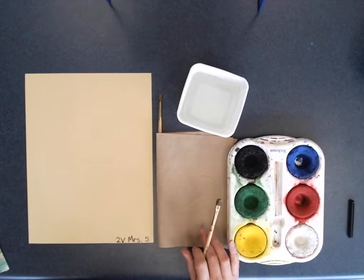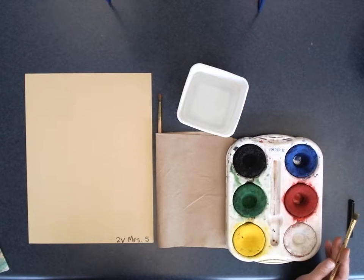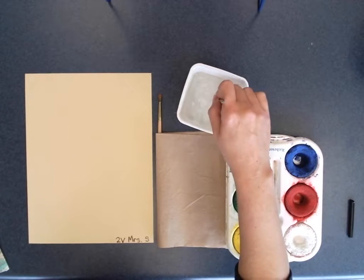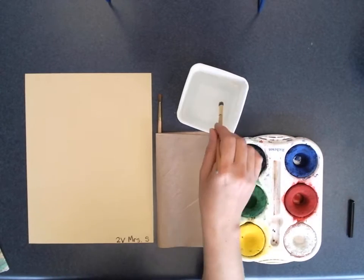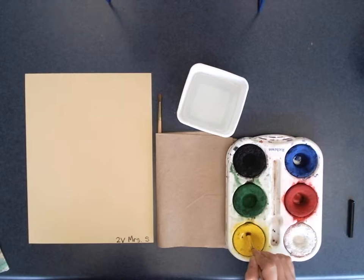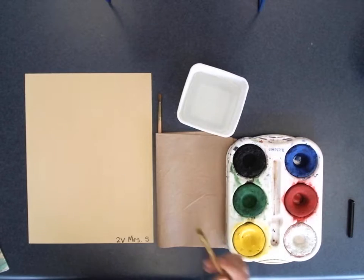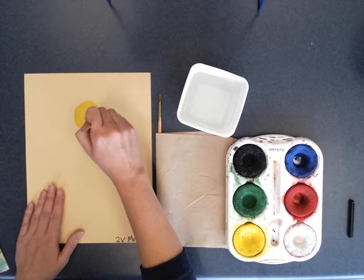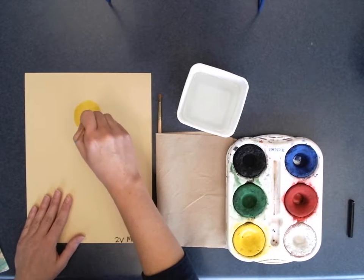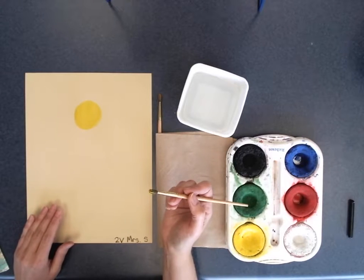In the middle of the table we have the tempera block, which has basic colors but not every color. Our first step is to paint a circle for the scarecrow's head. We'll wet our paintbrush and use yellow — scarecrow heads can be made out of burlap or potato sacks and can be all different colors. Notice I'm brushing and not grinding my paintbrush into the paper, using nice brush strokes.